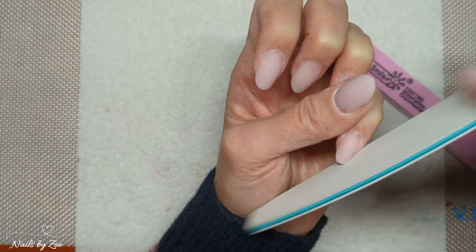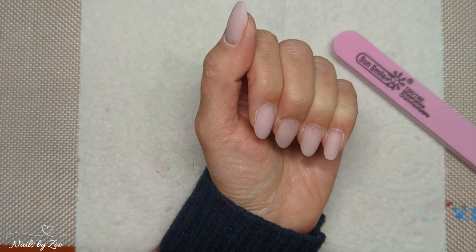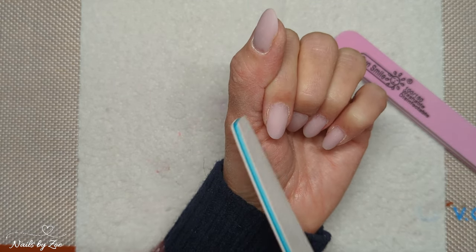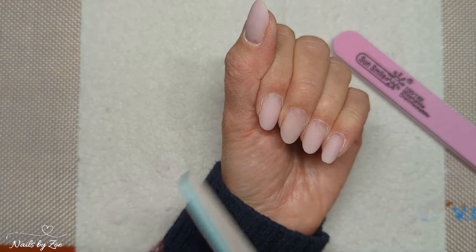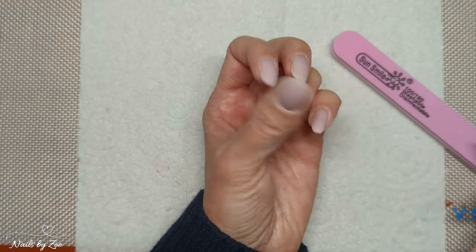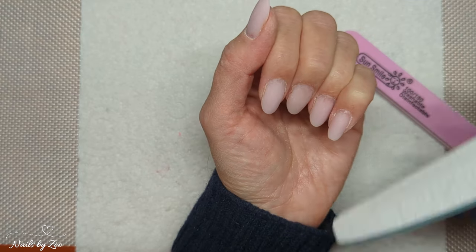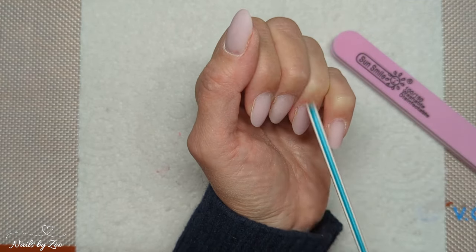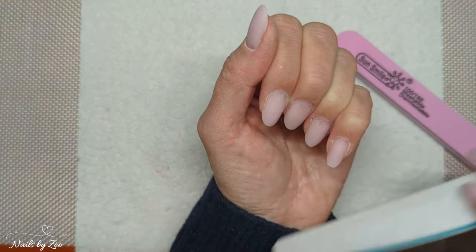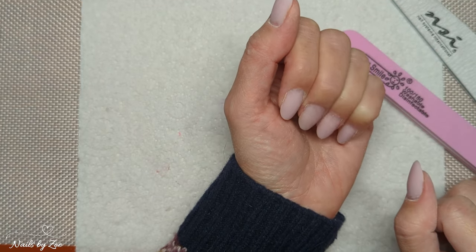It really comes down to matching the shape to your cuticle area so it ties in nicely. Also keep in mind: if your nails curl under, don't go too square because the more square you go the more they will curl. You want something a little bit more rounded if that's what your nails do. I hope you found this video helpful — thanks everyone for watching, and as always if you have any questions do let me know. Bye!